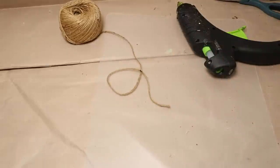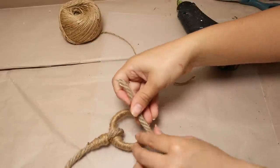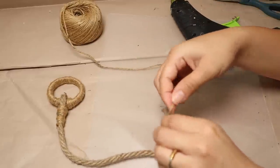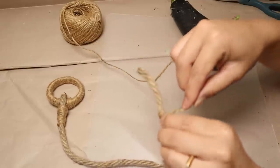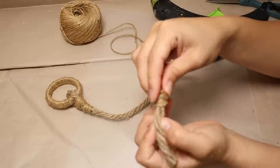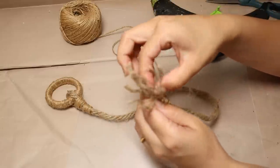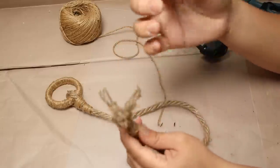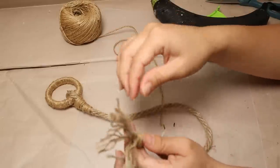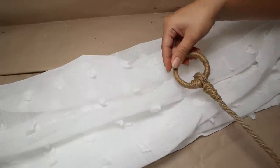I cut the other side of the nautical rope — mine is about 12 inches long. Then I leave a small space of about three inches and use twine again with a little hot glue to wrap a small part of the nautical rope. Next I spread all of the nautical rope fibers out so they look like many small pieces of twine, which adds the perfect touch. You can use any rope you have at home.